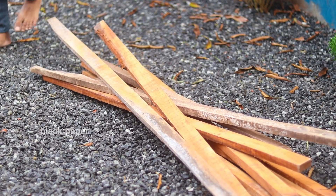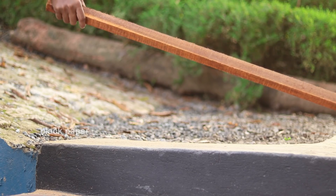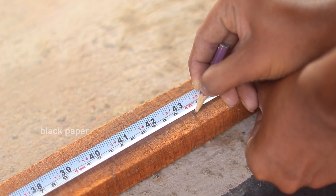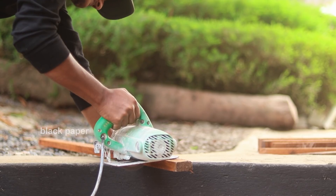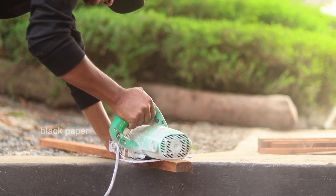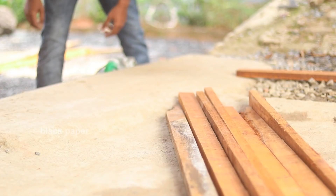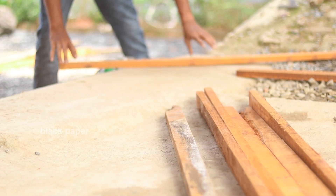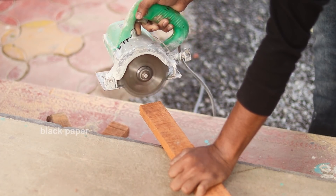The first thing we have to do is set the frame. The purpose of our tutorial: the first step is to cut 4 legs. Now we cut the first piece, and we are ready to cut one piece at a time. We will cut all 4 pieces.